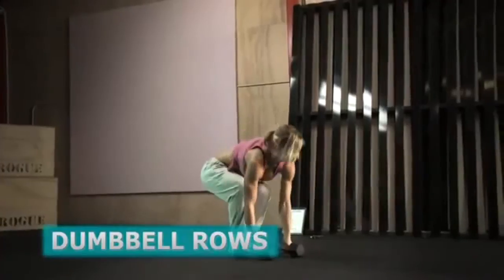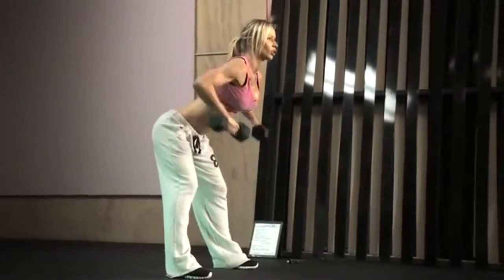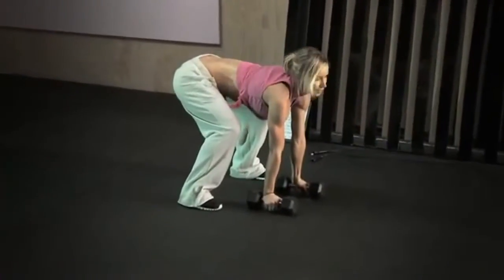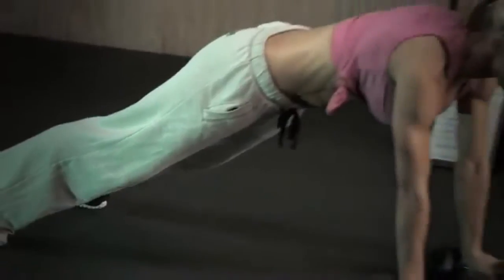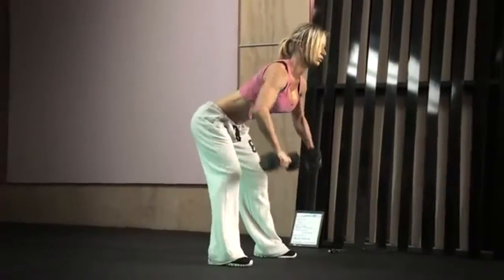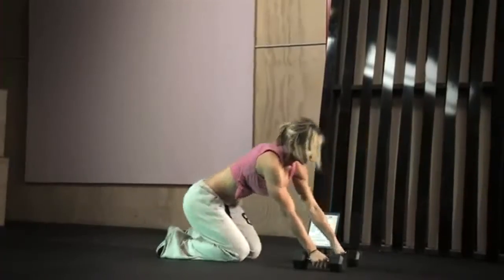The second exercise is dumbbell rows. Grab your dumbbells, bend forward, keep your back straight, and do two rows — one and two. Then put the dumbbells on the ground with your hands directly underneath your shoulders, kick back into the plank, and dig your toes into the ground so your hips don't move. Do a row, another row, then back up — two rows standing, two rows in the plank. When you're in the plank, make sure your hips do not drop down.